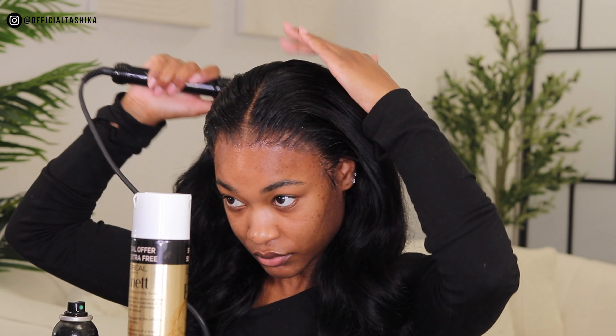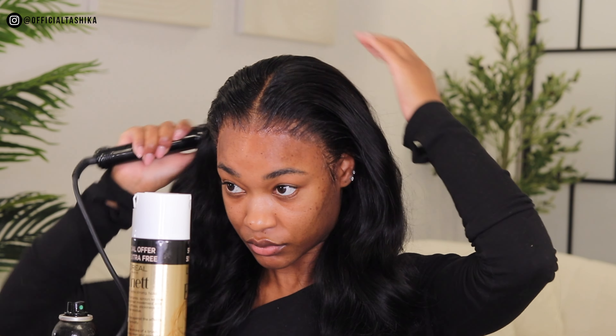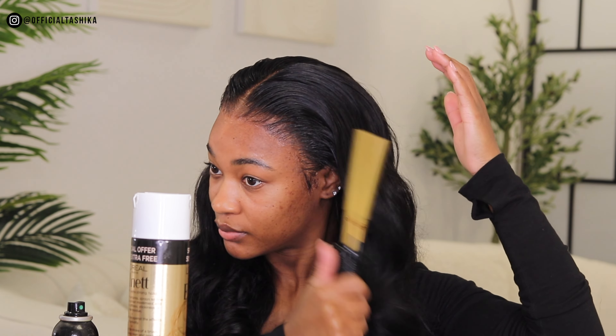Right now I'm going to add some hairspray to the front of the hair, and then I'm going to add some oil to the rest of the hair to give it some shine. The hair is so incredibly soft — it's unbelievable, really really soft.